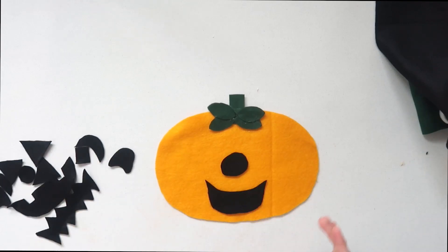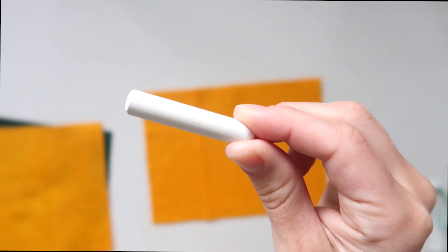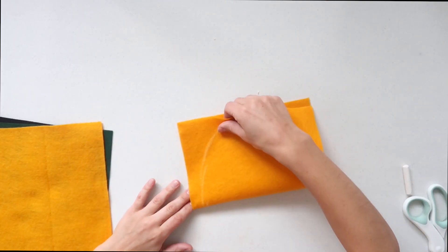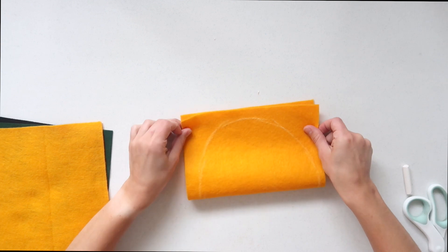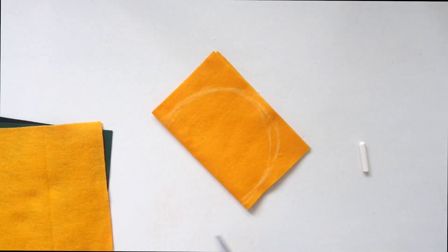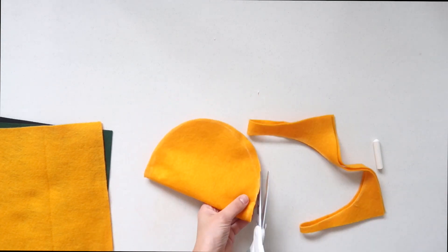Next we're going to make this really fun DIY felt pumpkin that easily lets you create fun little faces onto the pumpkin with your little one. To start, I used a piece of chalk just to help me easily trace out anything I want to cut, since it can erase or wipe off the felt very easily. I started tracing freehand but then realized I should fold it in half to make it completely symmetrical, and that gave me the perfect little pumpkin shape.